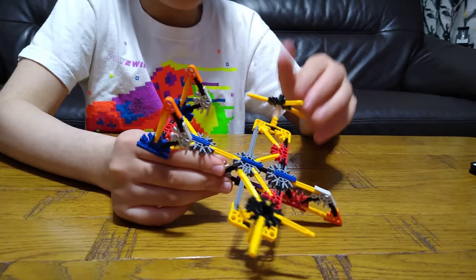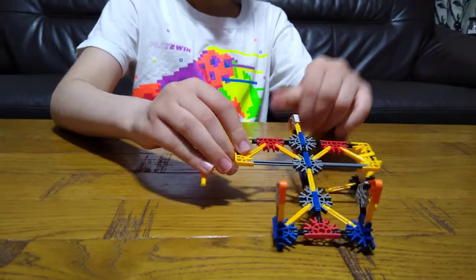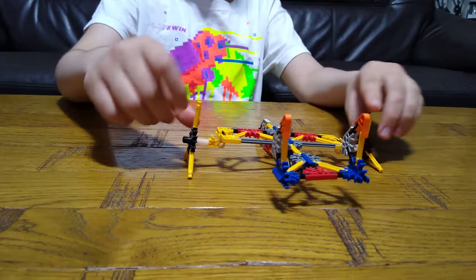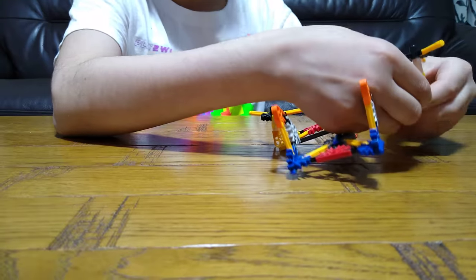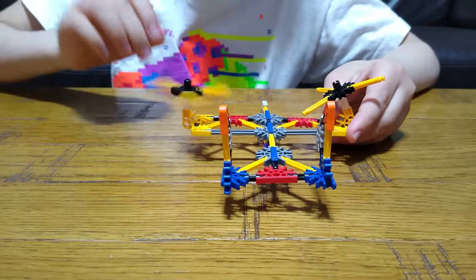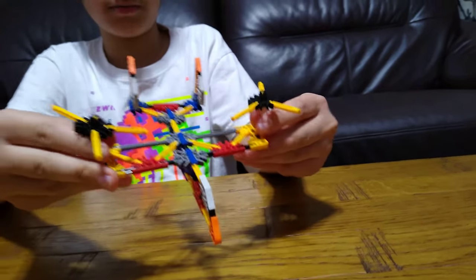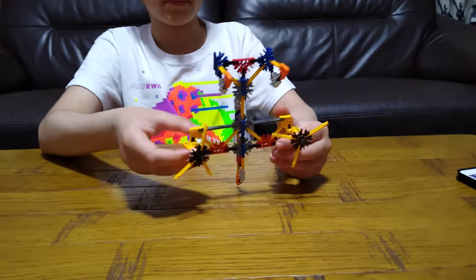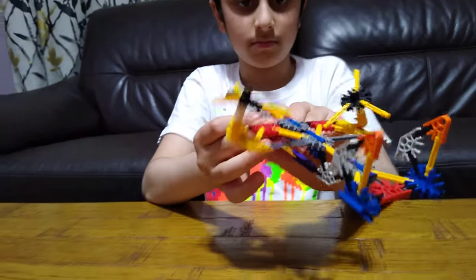Here we have our finished Osprey. As you can see, you can do this to the wings — it can be in landing position, or maybe walking position, and fly mode position, kind of like that. It won't budge, like that. Anyway, I hope you guys like it. Subscribe to see my videos. Bye guys.